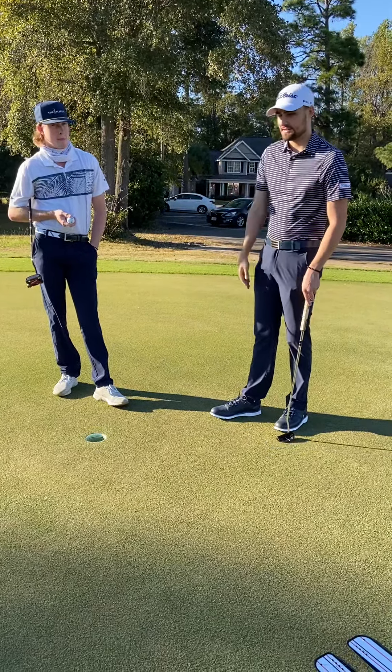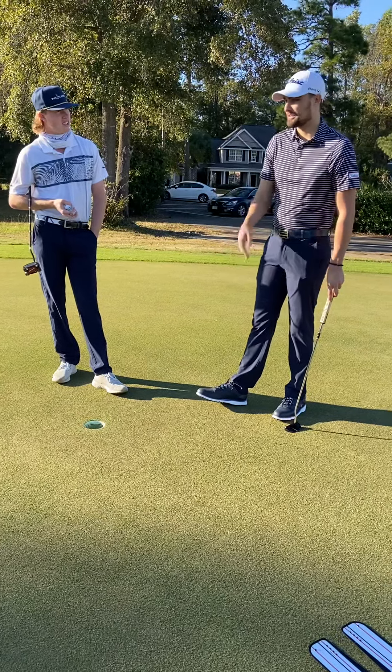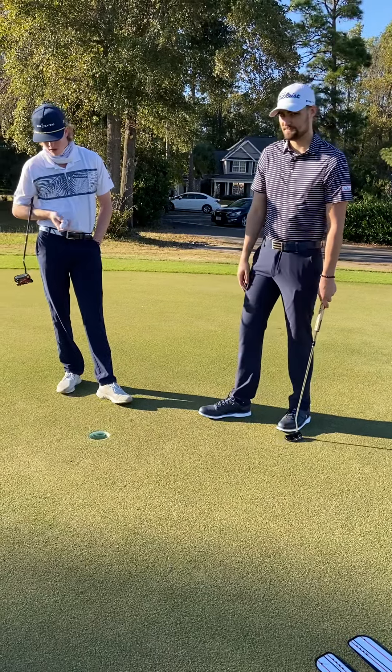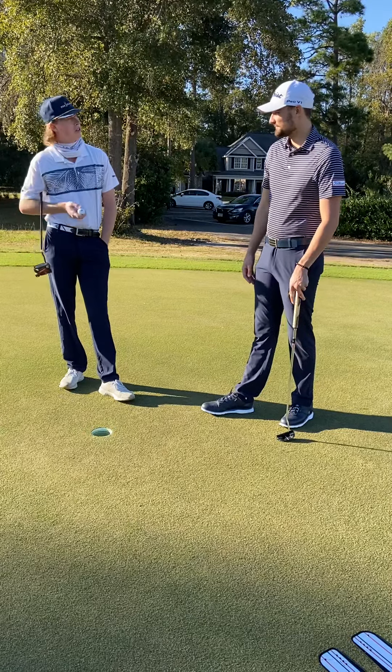How would you say you are as a putter? Not the best, but not the worst. Some days I'm really good at putting, some days I'm just atrocious and I don't want to be out there. So let's see if we can work on that. When you say you have trouble reading putts, what do you do when it comes to reading a putt?